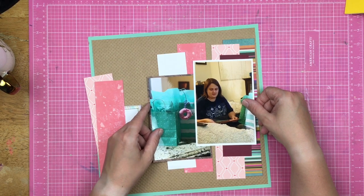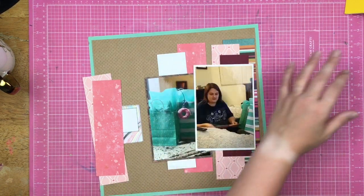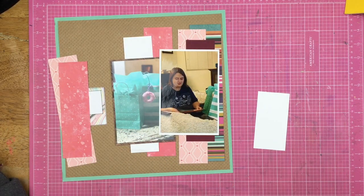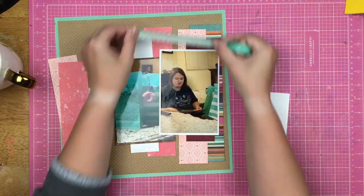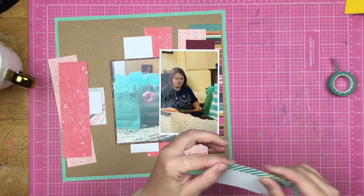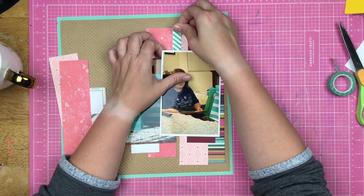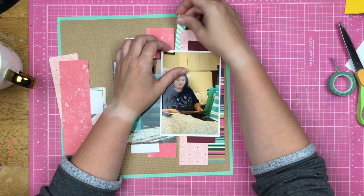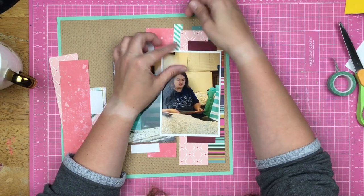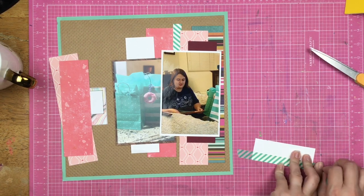I'm going to make a decision and adhere these down, but ultimately I decide I don't like that gap up here between the two pink strips — between that darker pink and the pattern. It just feels weird and awkward. So I reach over to my washi tape and grab the first teal one I see, a diagonal stripe one. I put it over a white scrap of paper to give the opacity I want, and I tuck it in to cover up that gap between the pink strips that are making me feel uncomfortable. I'm going to do that at the top and the bottom of this layout for continuity — plus it brings teal across the page and pulls out that little bit of teal in the frame I have going on.